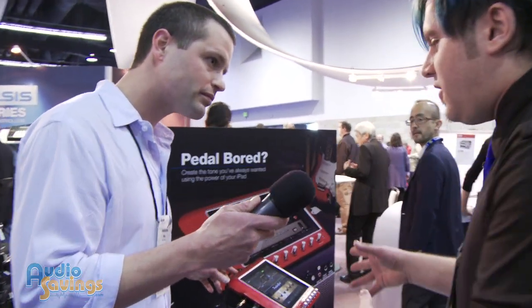So this is the Alesis AmpDoc. Can you tell us a few things about it? This thing's great. The Alesis AmpDoc is the world's first professional recording and playable interface for the Apple iPad. It's a full guitar processor.